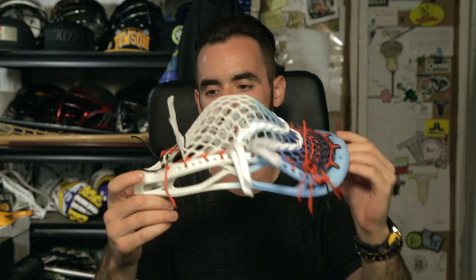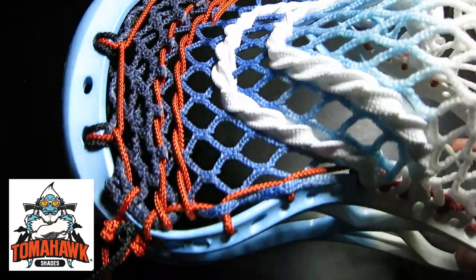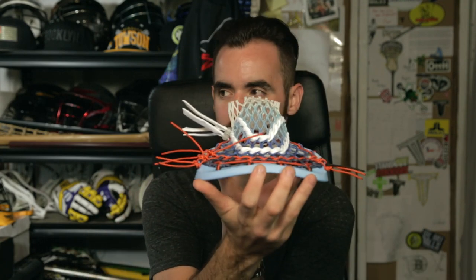We did a night pocket with 15 mil frost mesh. The top is black and orange, sides are orange, we have black in the throat, orange nylon, white shooters, and clear locks. My whole idea was to give it a Yeti-type vibe — kind of do some ice with the orange and a little bit of black trimming. It came out absolutely sick. It's got a nice mid pocket and a beautiful channel, came out super clean, strung up very easily.